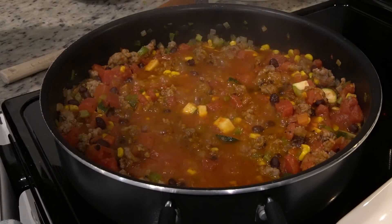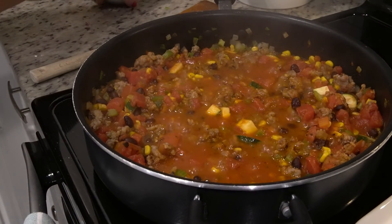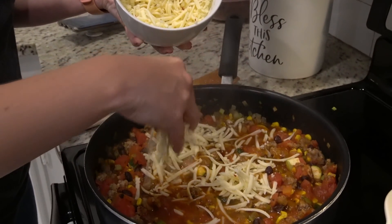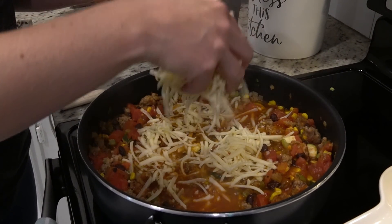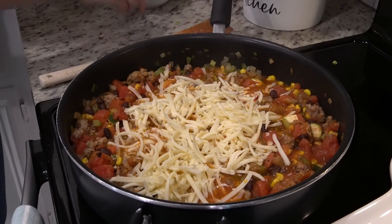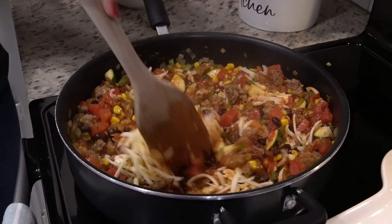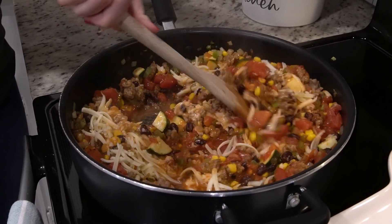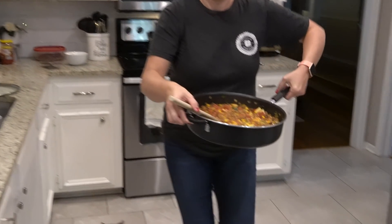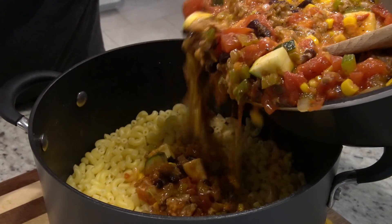Our zucchini has softened up. I'm going to go ahead and turn this off. We're going to add in about three-fourths of this pepper jack cheese and stir it around. Now Michelle said it was easiest if you just pour everything into the pasta, so that's what we're going to do.